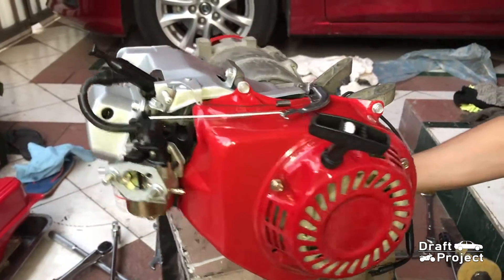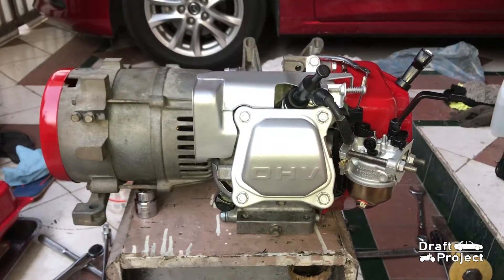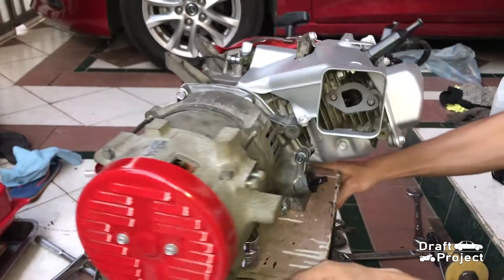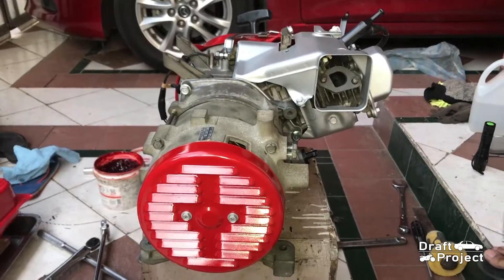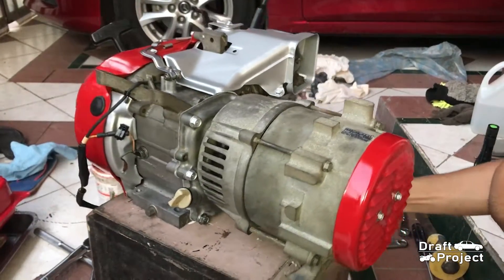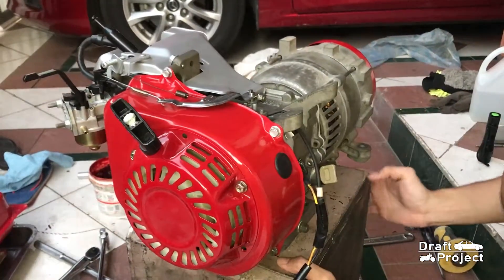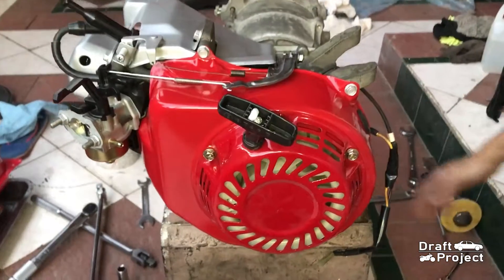Here we have successfully assembled a GX160 engine. Hope you find this video helpful. Thank you very much for watching. GOD BLESS! We'll see you next time.